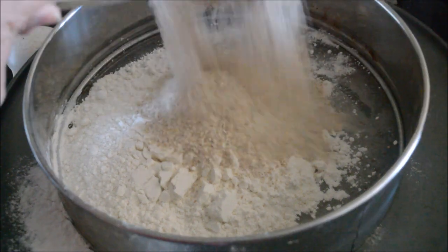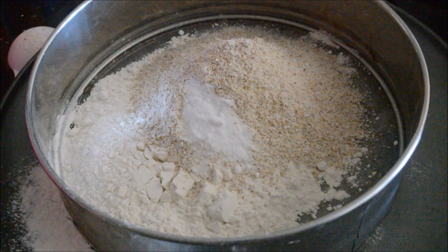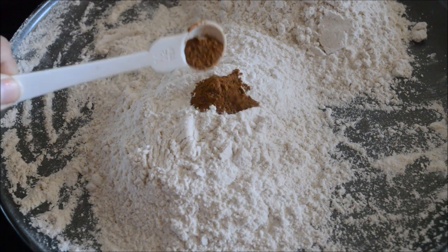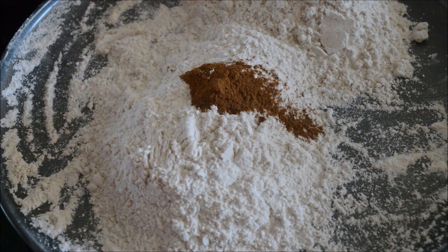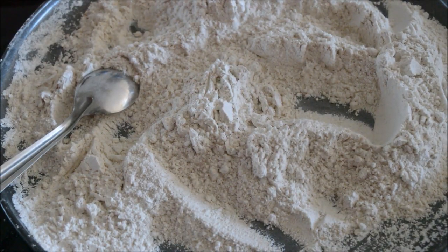First, take a sieve and add one cup of maida and one cup of wheat flour. To this add a teaspoon of baking soda and baking powder, and a pinch of salt, then sieve everything together well, twice. Now the dry ingredients are ready. We just need to add one last ingredient — cinnamon powder. Cinnamon powder goes very well with carrot cake, so add a teaspoon of cinnamon powder and mix it well. Keep these dry ingredients aside.